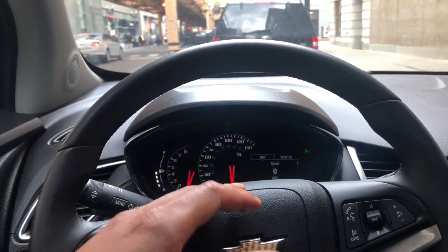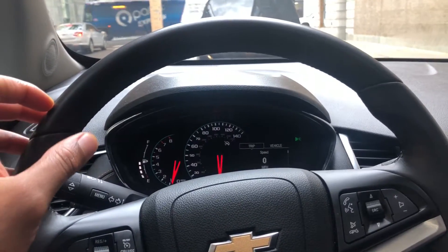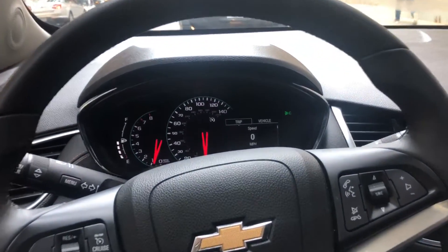Alright, this is the 2017 Chevrolet Trax. Go ahead and give me a thumbs up. Today I'm going to show you how to check the tire gauge from inside. So I'm in the vehicle.